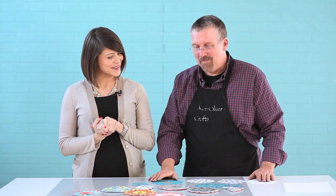Hey guys, Megan here with Blitzy. I am super excited because I have Ken Oliver here today to tell us about his new line, Cut and Color. As I'm looking down here, I'm seeing lots of vibrant colors and lots of really intricate designs. Tell me a little bit more about this new line.